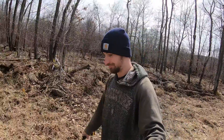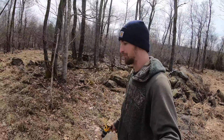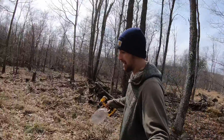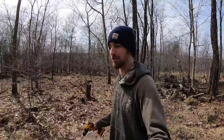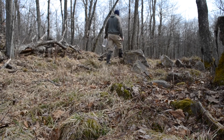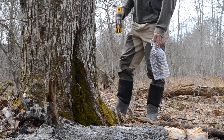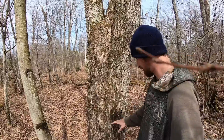All right, so now I'm gonna go tap my tree. I have a nice maple tree over here, it's a pretty good size. When you tap your maple tree, you want to make sure it's at least 12 inches wide — which this one definitely is. You also want to tap on the south-facing side of the tree where the sun hits the most, because apparently you get more sap if you do it that way.